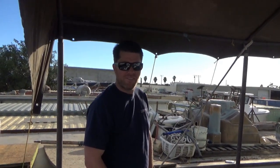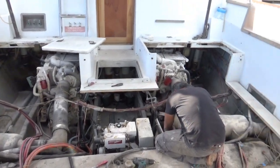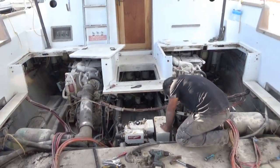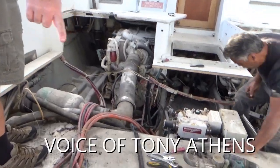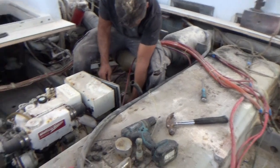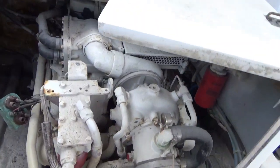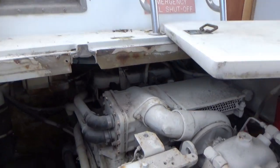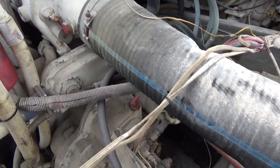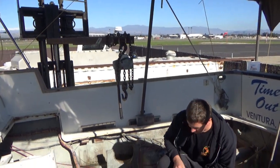This is Cory with Seaboard Marine, checking in on our timeout repower project. The decks are completely removed, and we can see what's going on in here. We're going to be pulling out this entire fuel tank — about 300 gallons — both engines, the generator, everything. Starting with a fresh slate. The engines are Caterpillar 3208s — could be as high as 375 horsepower. Those are Twin Disc 507 gears — they're beasts. Right now we're removing the generator; Renee's got everything unhooked.